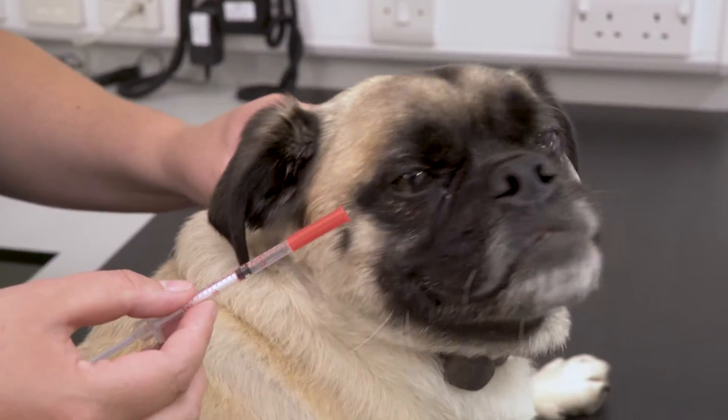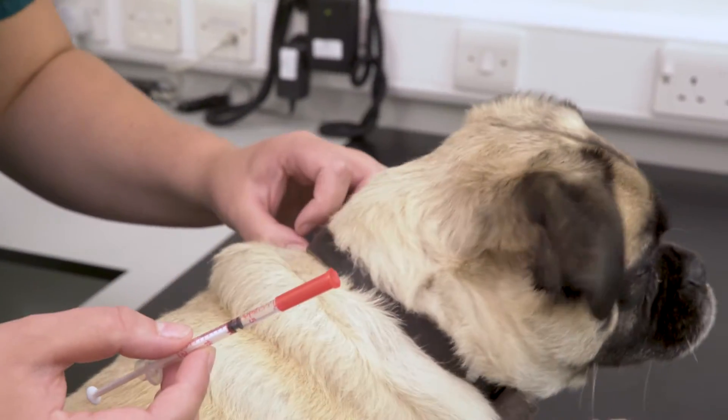With injecting your pet it's really important that you follow the instructions from your vet for storage, how often and the amount. Also special notes need to be made around feeding and when not to give the injection. So prepare the injection following the instructions from your vet.